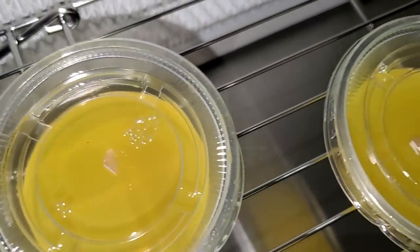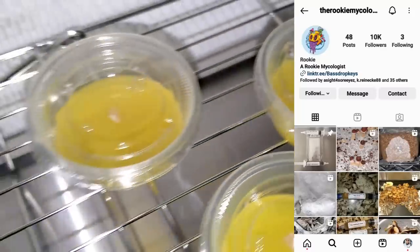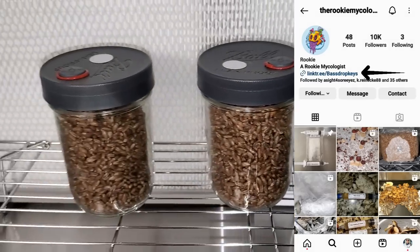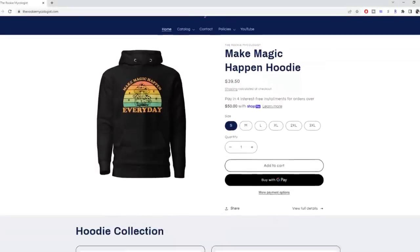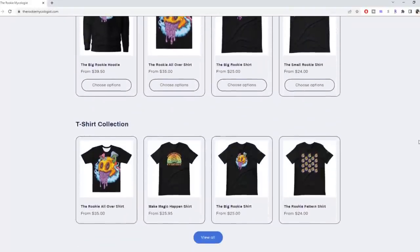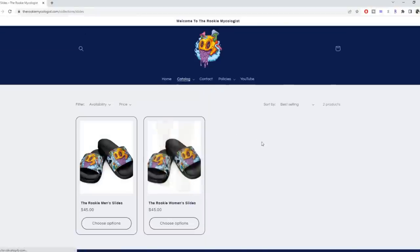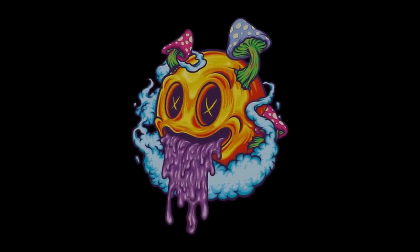If you want to know where to get spores, come over to my Rookie Mycologist Instagram, click the Linktree link in my bio, and you'll see my recommendation on where to get your spores. If you want to support me and the channel, come over to rookiemycologist.com — I have some great merch that everybody is loving: hoodies, t-shirts, slides, stickers. I really appreciate all of you, and until next time — much much love, rookie out.